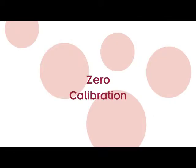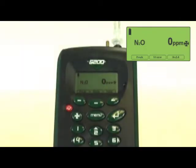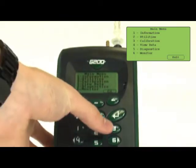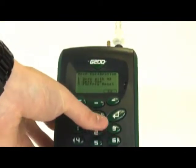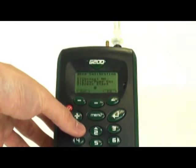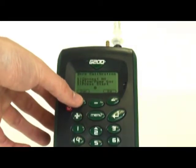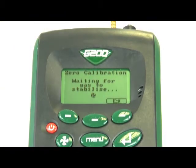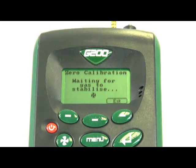Zero calibration. A zero calibration is to be done in ambient air away from any levels of N2O, and the CO2 lime filter must be attached. To begin this calibration, select the calibration option from the main menu and then select zero calibration. The monitor will begin to zero calibrate upon pressing the select button. Once the G200 has completed its zero calibration process, you can press accept to finish.